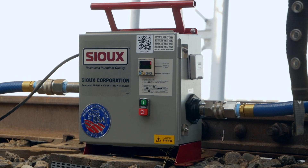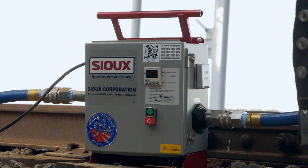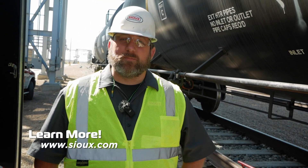The Sioux AirTurn is an easy way to accelerate your heating and to equalize your product temperature. If you'd like to learn more, please check out our website in the link below.